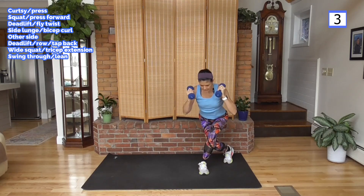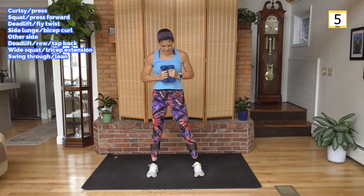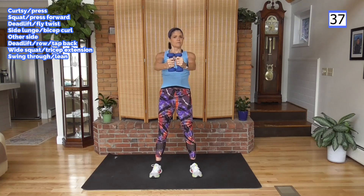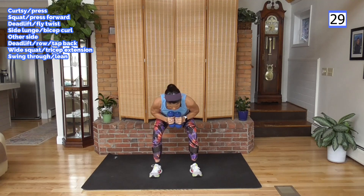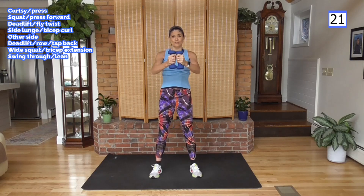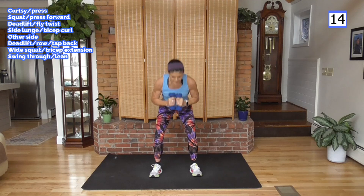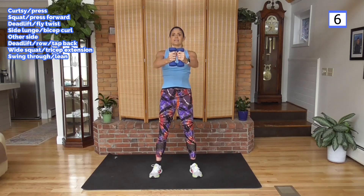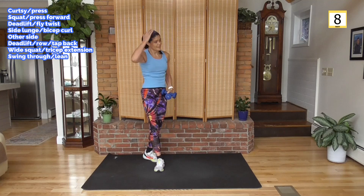We've been convinced by advertising that we need hours to exercise, or expensive gym memberships that require travel time. You can be at home, work out 15, 20, 30 minutes a day, and you're going to get a bigger benefit. If you wait until one or two times a week to work everything all at once, you'll wake up the next day never wanting to do it again because you feel so sore. That's not what we want — we want to train our body for life.